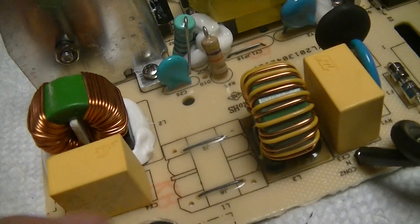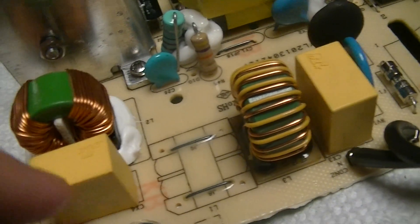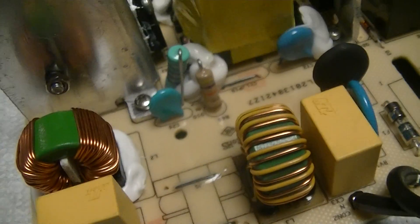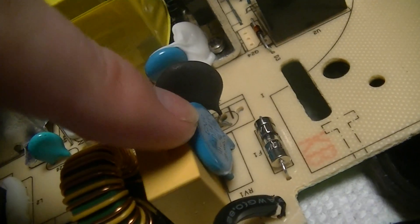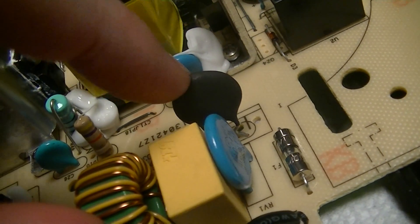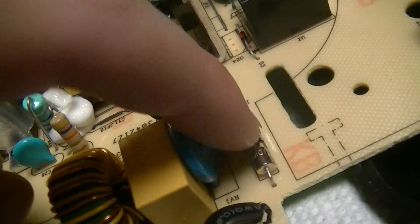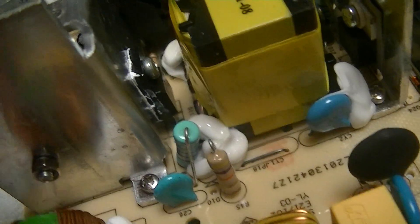The internal construction looks reasonable. There's certainly very aggressive EMI input filtering: two common-mode chokes, two caps — so it's an LCLC filter. There's also a provision for a second common-mode choke which was not fitted. There's a metal oxide varistor, an NTC for inrush current limiting — it wouldn't be a PTC for obvious reasons — and a mains input fuse.